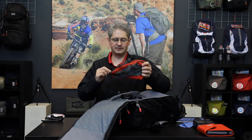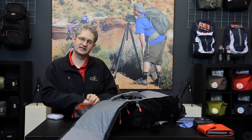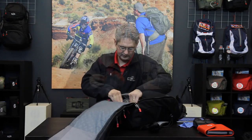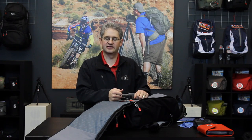Another feature of the Escape is the quick stash bag that comes in the base. This bag is perfect for holding cables, camera releases, cleaning kits — those types of accessories that you need on the go and want to be able to grab quickly. If you do not need this section, you can move the shelf down to the bottom of the bag and increase your overall lens capacity of this case.